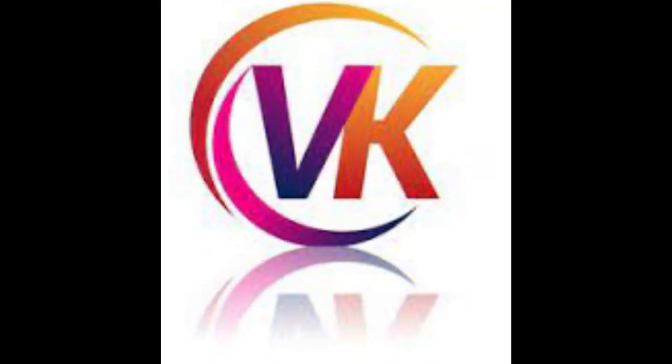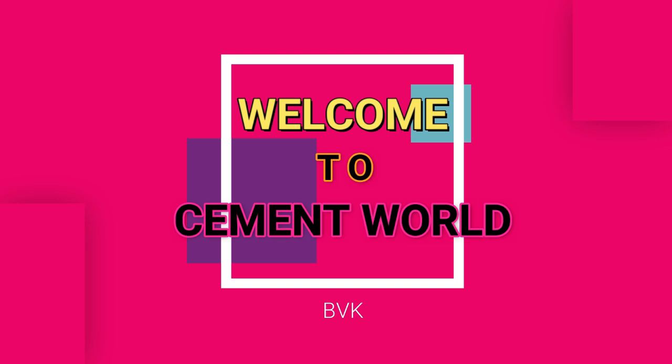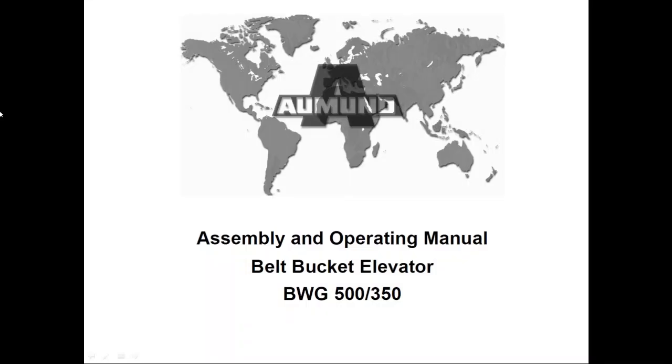Hi everyone, this is VK, welcome to SMID World. Here I am with another video. In this video we will see the importance of friction liners in belt bucket elevators and how to replace the liners.